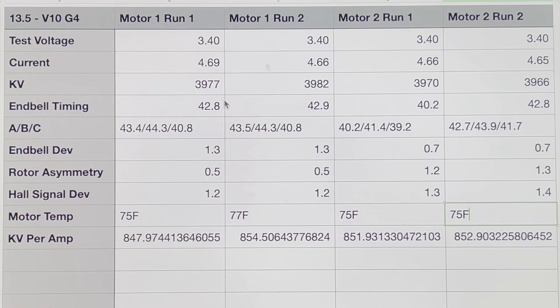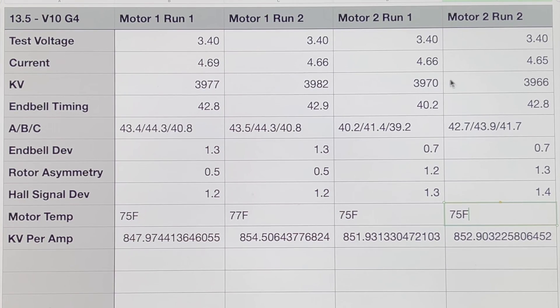We have all the data plugged into our handy dandy spreadsheet. Motor number one, run one and two side by side; motor number two, run one and two side by side. You can see if you compare each of the runs from the same motor they're very similar, and even when you compare them as a whole they're kind of similar as well. Now, if you look at the end bell deviation number, the symmetry number, or the hall signal deviation number — lower is going to be a better value and will give you better overall consistency.